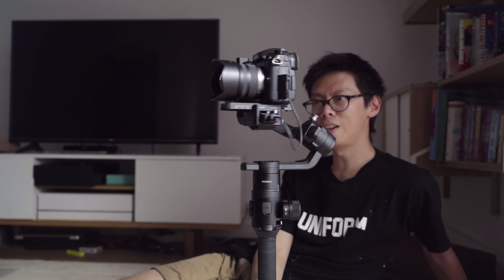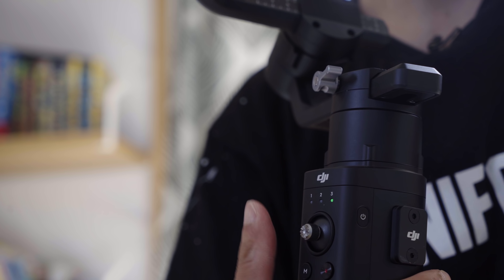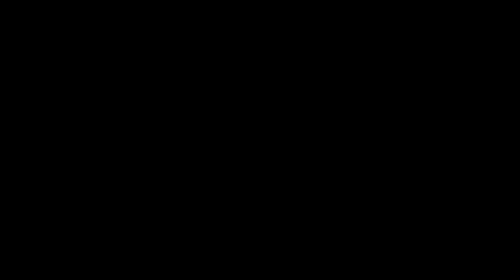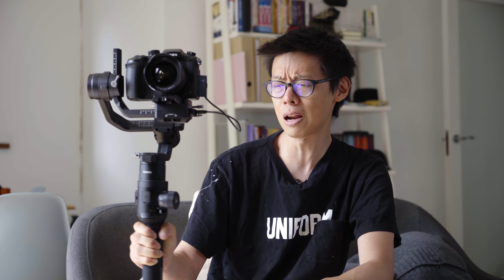There we are, it's done. As I briefly mentioned, it does have some functions on the grip: you've got focus control for the GH5, a record button, and a trigger button. Press twice to center it, three times for selfie mode. You've also got a memory button for recall — three memory functions — and the control stick, which does the obvious.